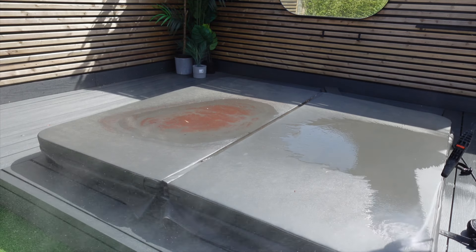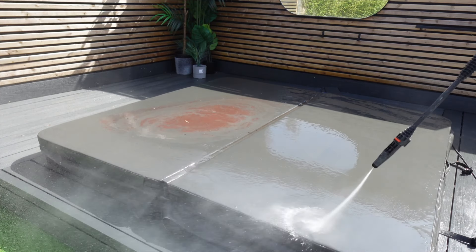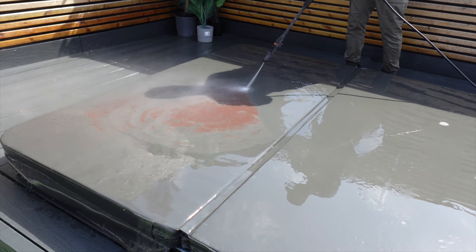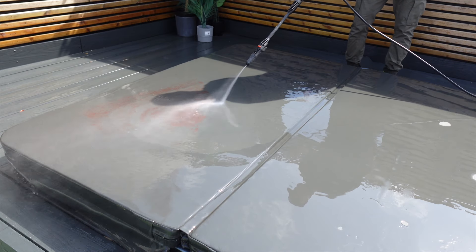Before Clint puts the jet washer away, he's just going to work on the decking and on the hot tub cover, which has this awful red mark on it. We were not sure what this was, but luckily the jet washer got it off really easily.